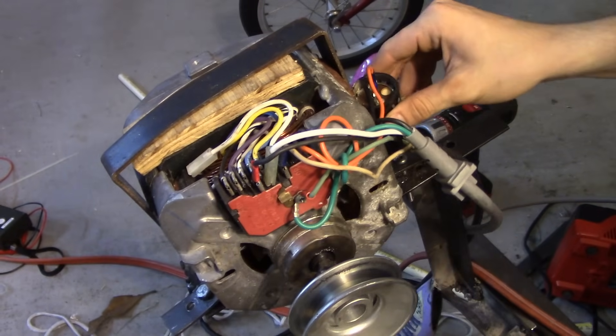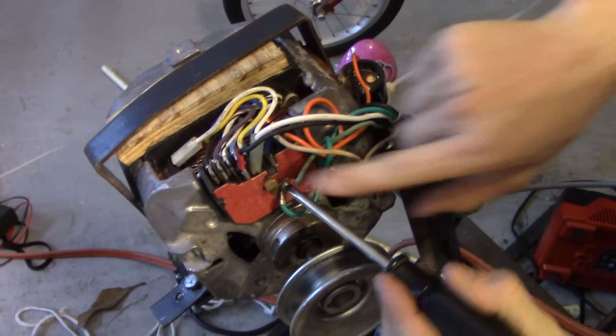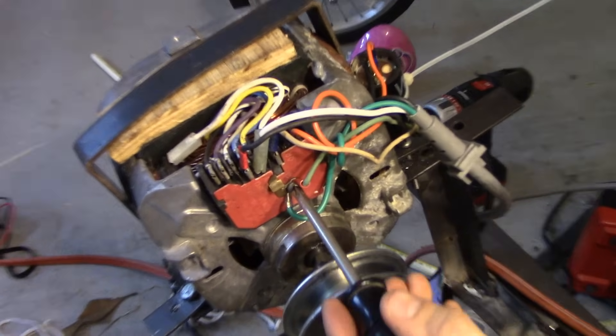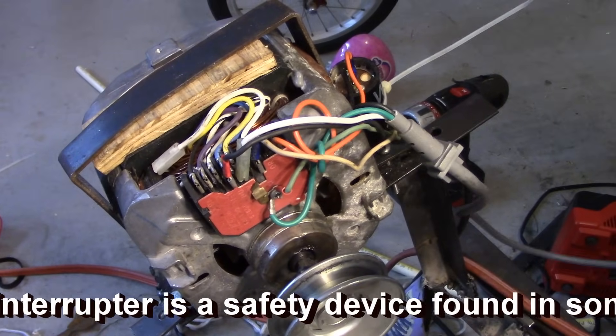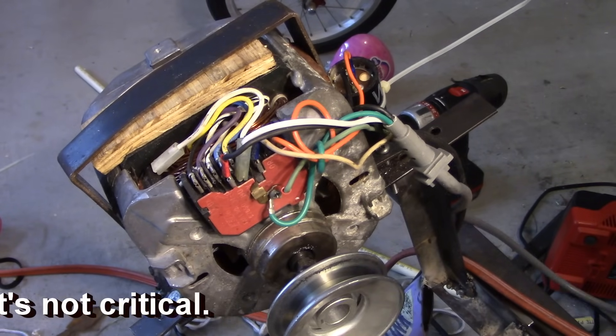For grounding, you just want to ground the motor chassis. Ideally nothing should be connected to ground if you wire everything correctly. If you have a ground fault interrupter, that will easily tell you if you did anything wrong. With these capacitors, you're going to want to be careful.